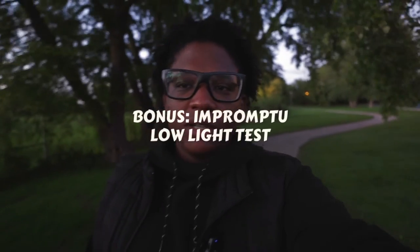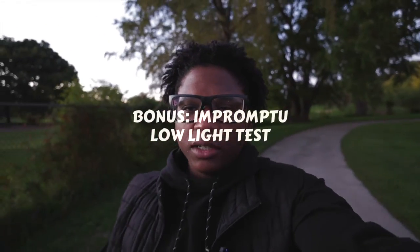I started this video two days ago and I'm now on day three trying to finish this vlog. Since we're out here, I guess we can test out the low light — though this camera isn't really known for that — but it's still pretty bright out here, so this is not a real low light test.